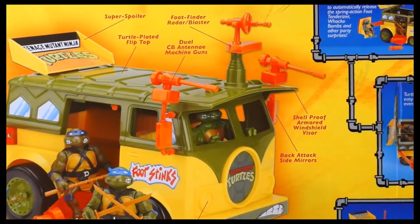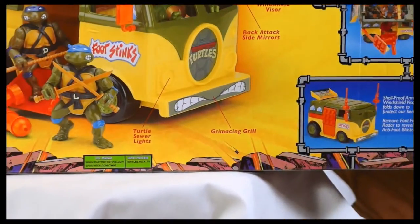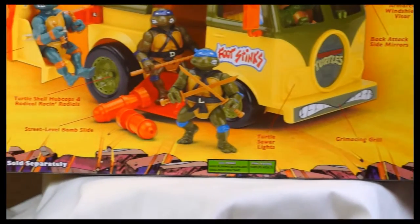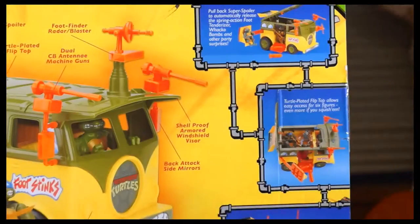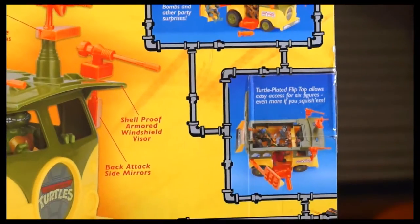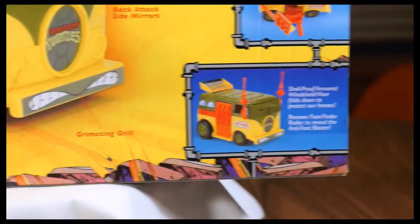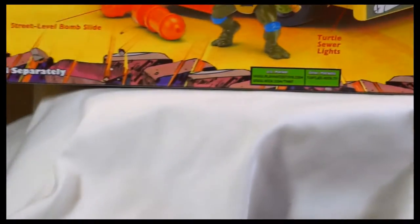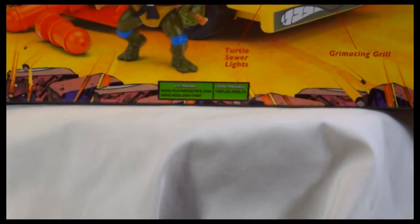You have a few little pointers of what to expect with this toy — pause it if you want to read it. And you have the Nickelodeon nick.com logo here, which is another way to tell.